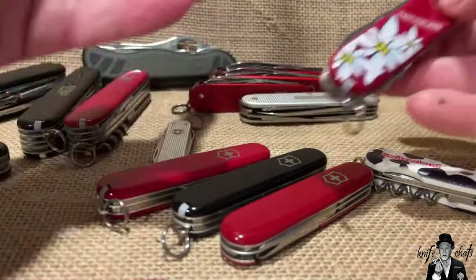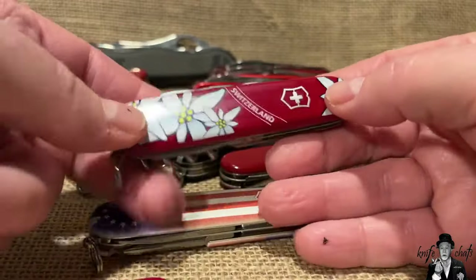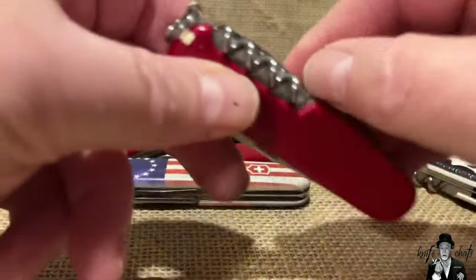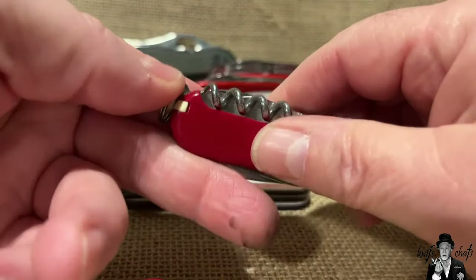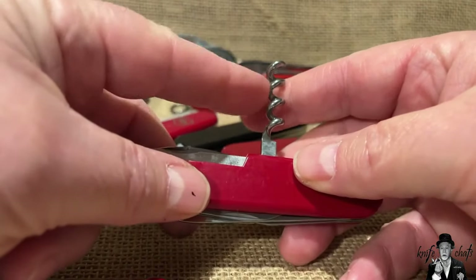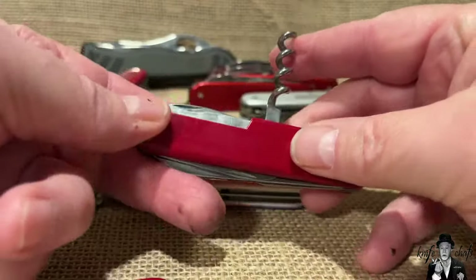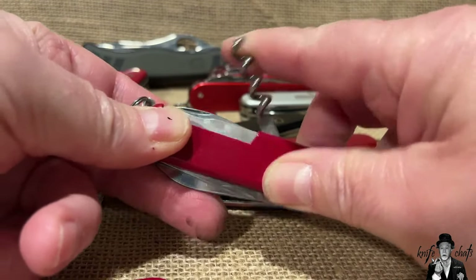Moving into the 91mm models - these are the standards. The Spartan is the base for all 91mm Victorinox knives. It has the four front tools and on the back side a corkscrew and reamer - now with a sewing hole in the reamer. The corkscrew has a small screwdriver that fits inside it, and people have also developed a ferro rod insert for it. There are videos out there showing many uses for the corkscrew beyond just pulling corks.